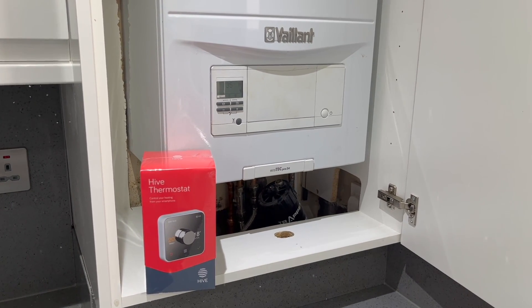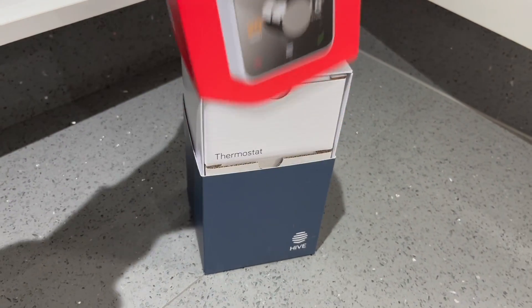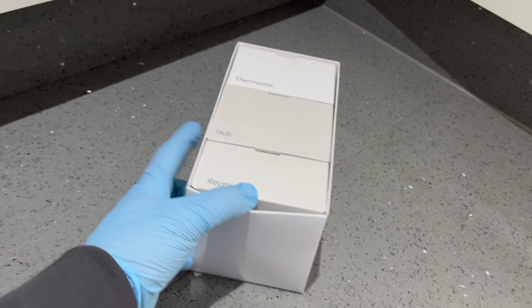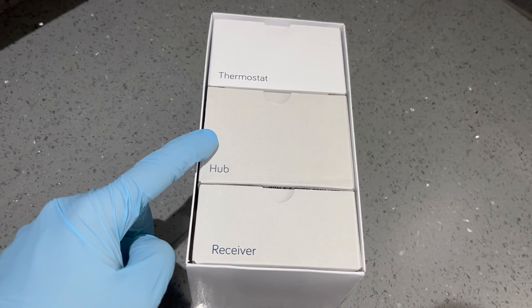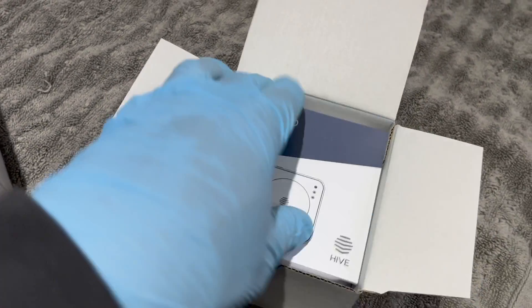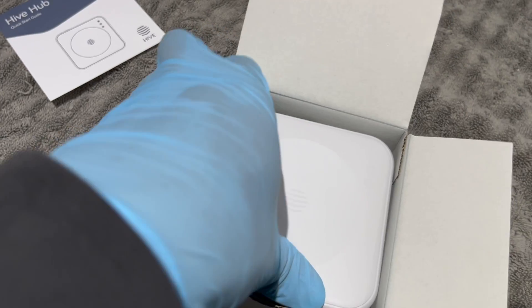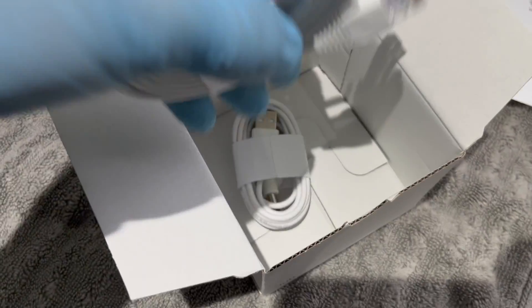Once you remove the packaging, the red part of the box will pull away from the blue part, giving you access to what's inside. In the packaging they give you a thermostat, receiver, and the hub. I'd recommend setting the hub up first — it takes about 15 to 20 minutes to update, and the app will not let you connect to the hub until it's updated. So in that 15 minutes while it's setting up, you can do your wiring — I found this the most efficient way.